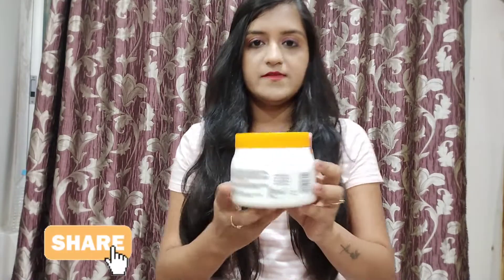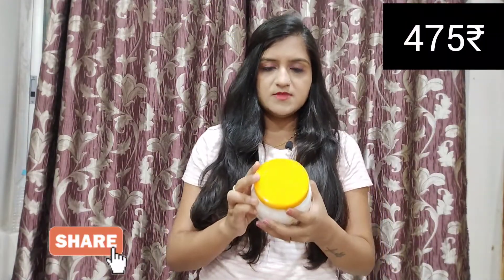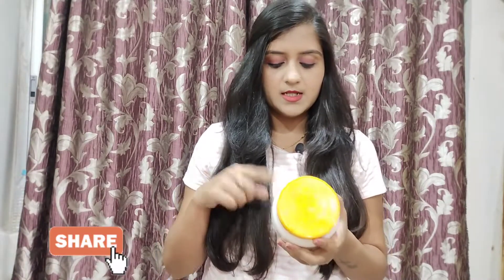The price is actually Rs. 475, but I bought it for Rs. 400 in a sale. This is a very good product.